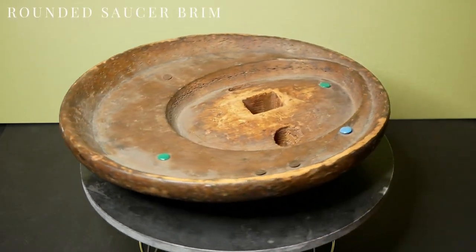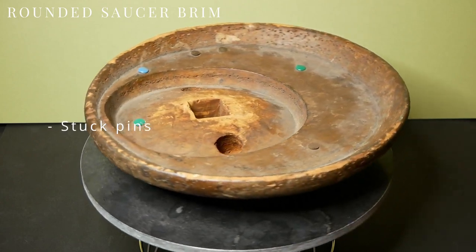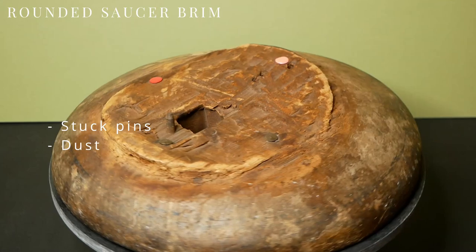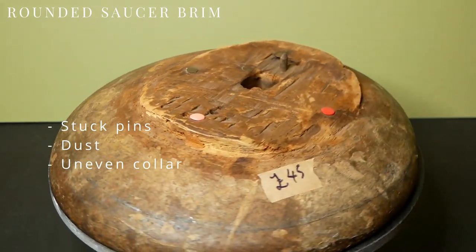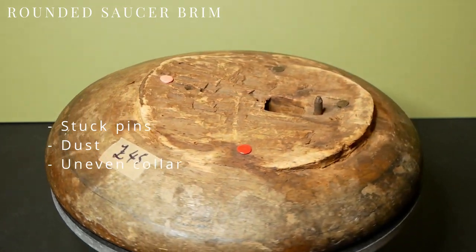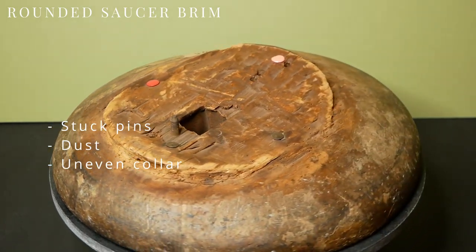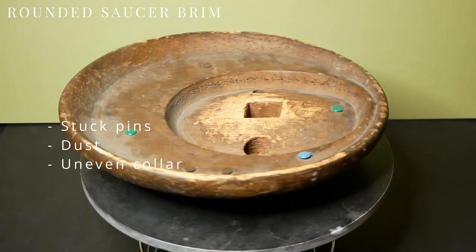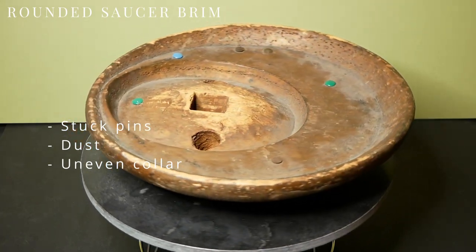I'm calling this one a rounded saucer brim. It's got some pins stuck in it and will need some sanding and cleaning. What really sticks out is the remains of a head size collar that someone else tried to remove but clearly gave up halfway through. I'll have to get a set of chisels to try and finish what the previous owner started. I paid £45 for this one and once restored I'm really looking forward to blocking a brim that folds in under itself.